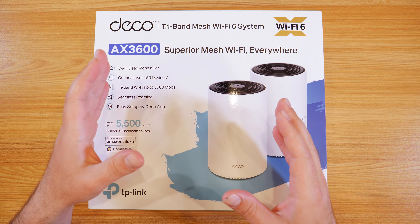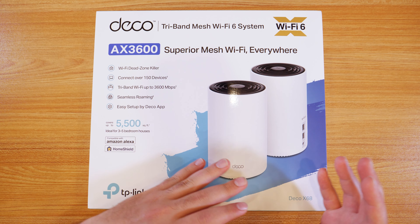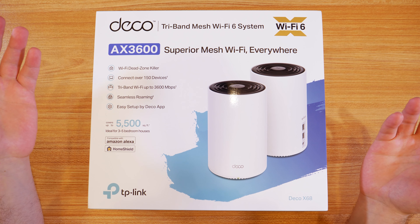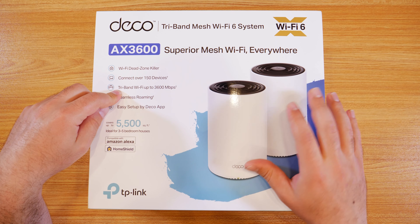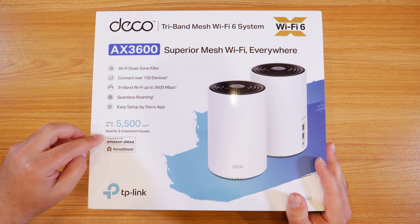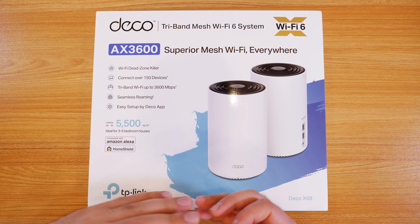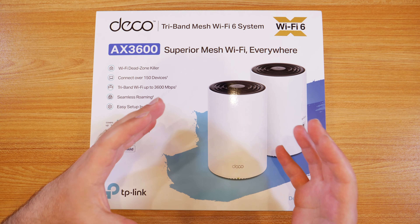It is designed to replace your router. This specific model also supports access point mode, which you can use in conjunction with your existing router if you wanted to do that as well. So it's a Wi-Fi dead zone killer — that's really what mesh Wi-Fi systems are designed to do. This one supports up to 150 devices. It is a tri-band — I'll explain that in a moment. It features seamless roaming, which is what I explained, and it covers up to 5,500 square feet. Take that number with a grain of salt because range really varies based on how thick your walls are, whether they're concrete, if there's a lot of other routers or wireless interference around — all of that is going to hurt your range.